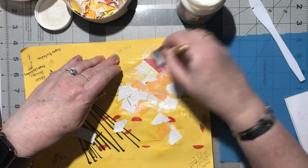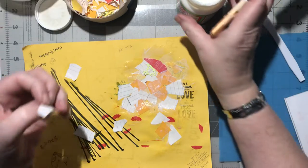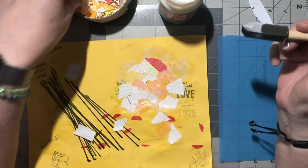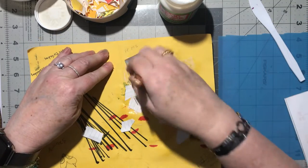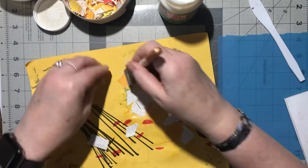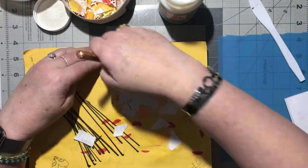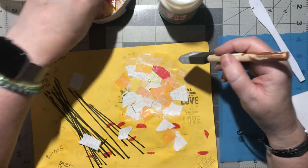You can actually make mod podge too, but I didn't have a container so I bought this one so I could make my own. All you need is cheap school glue - just half and half water and glue, so it's a real runny glue, and that's all you need. If you have an empty jar that'll work just as well, or you can buy a mod podge jar which already has the label on it, so you know exactly what it is.